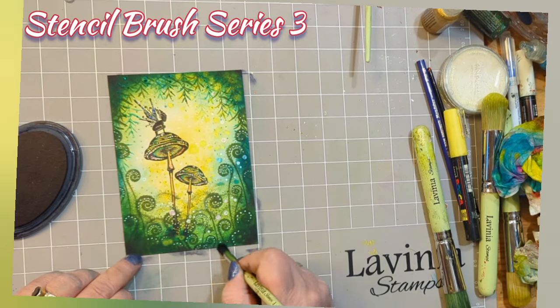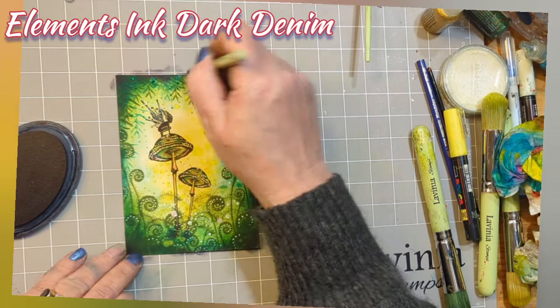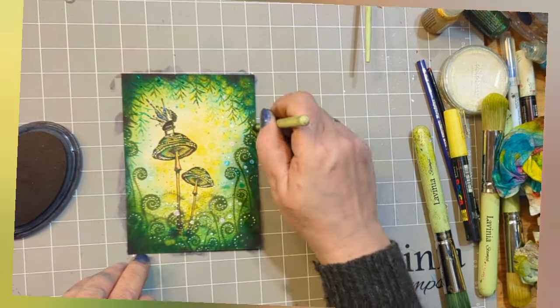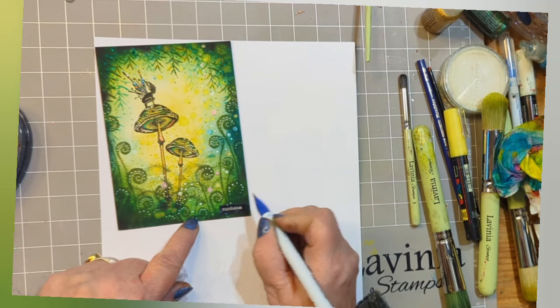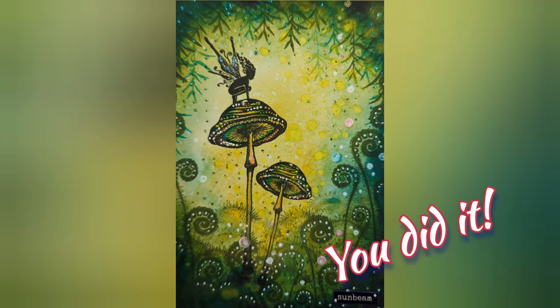Now I'm just going to darken using my series 3 stencil brush and some dark denim — that edge yet again. And just look: the more you do that, the more the centre pops. This is a darker blue. I've popped the word Sunbeam from the Inspirational Words stamp on there — and my friend, you have done it. Well done.